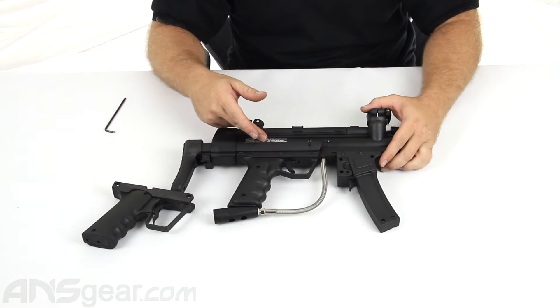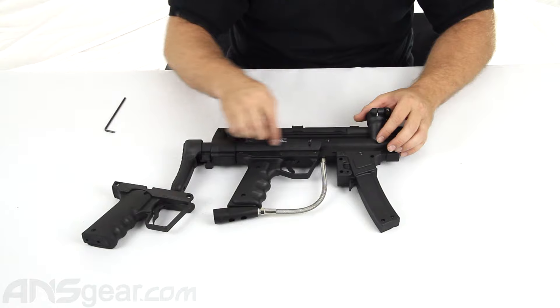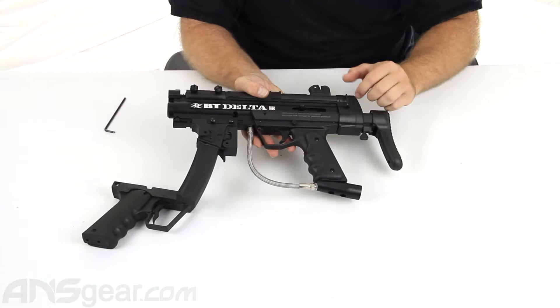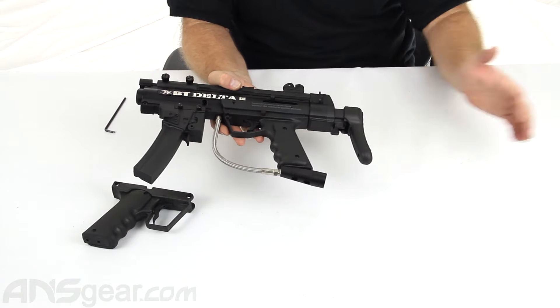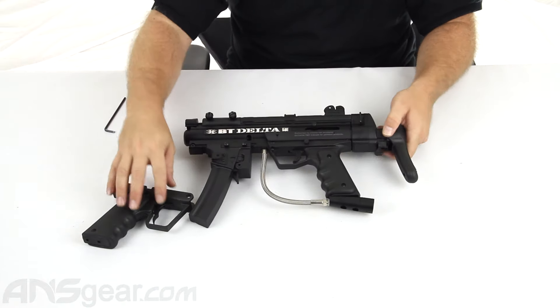In front of me I do have a BT-4 Delta. Now this one is a little different in that the stock — the way the stock works on this gun — it does cover up the screws that you're going to need to take the frame off. So we will need to extend the stock out to get to the screws in this particular model.